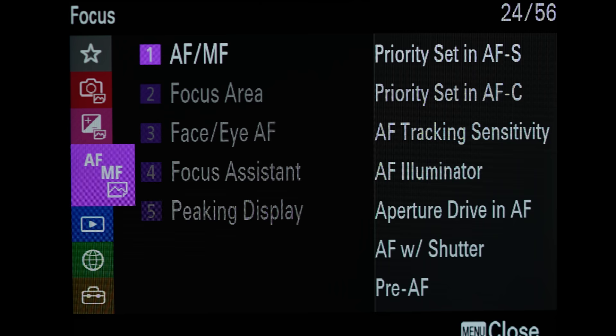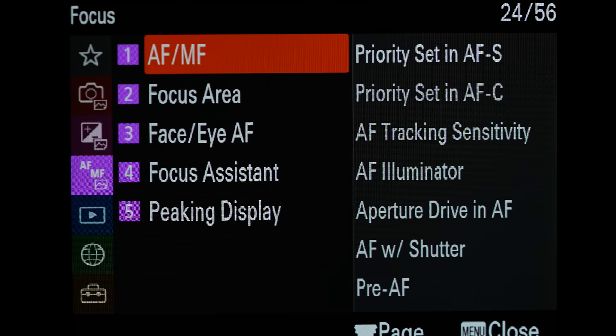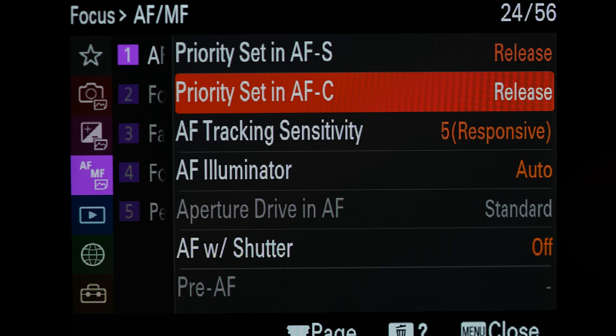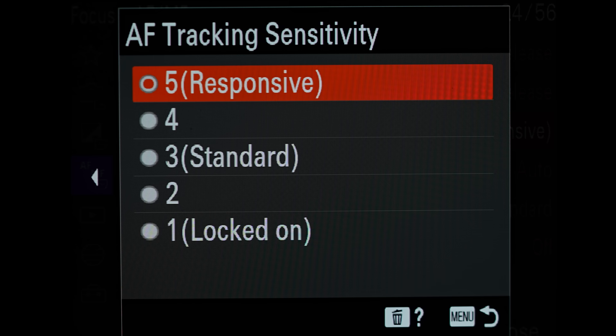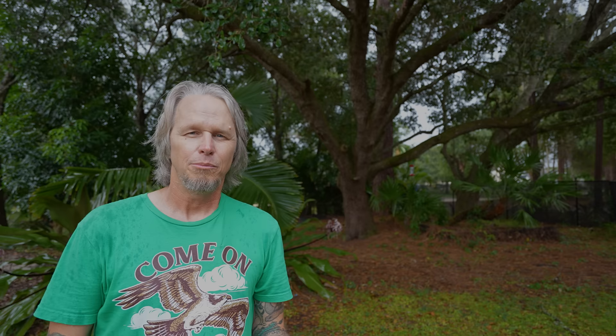Let's jump into the autofocus menu system. The first place we're going to move to is priority set in AFC - we want that set on release. Any other setting and you won't be getting 30 frames per second, so I keep this on release. The next thing, and it's very important, is AF tracking sensitivity. You have selections from one to five - one being locked on and five being responsive. AF tracking sensitivity varies greatly based on the environment you're shooting in and the lens you're using. We're going to map that to a custom button so we can change it very quickly without ever removing our eye from the viewfinder.